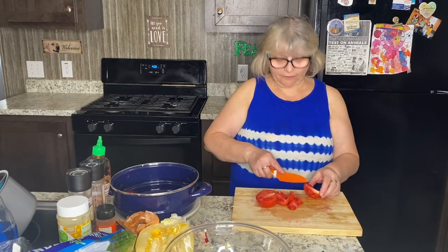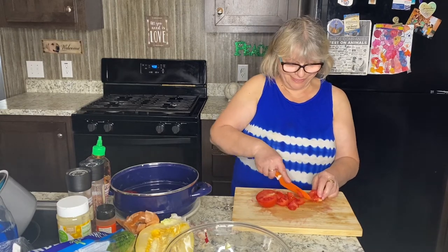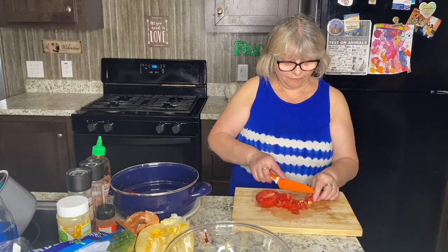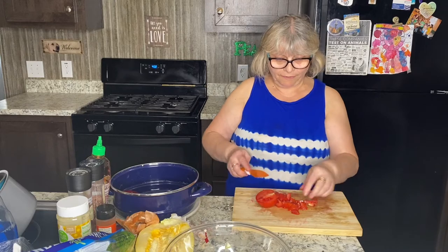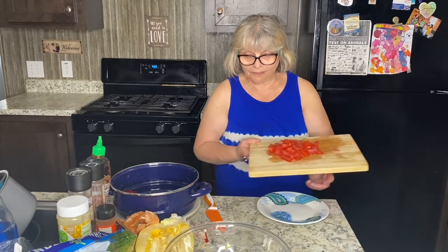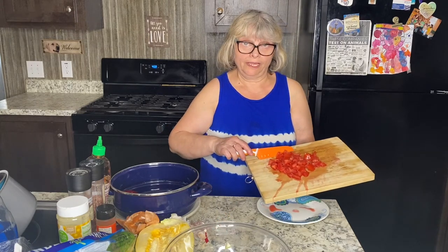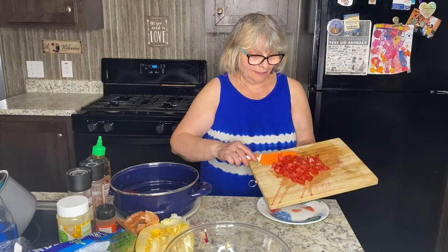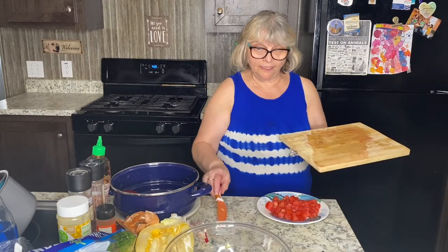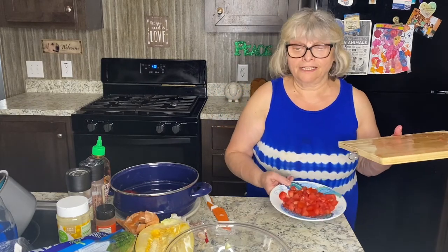I use what I have at home, and it always works great. I hate wasting food. I'll go ahead and transfer my one medium tomato to a plate, put it aside, and use it when I need it.